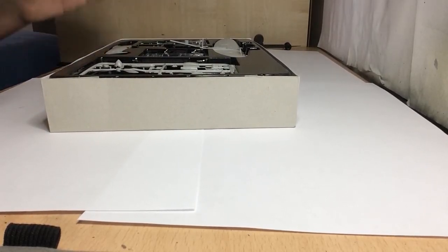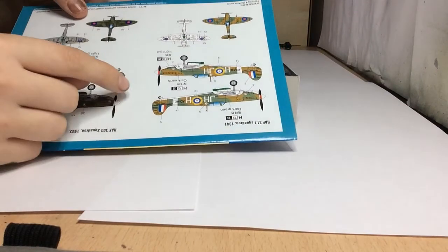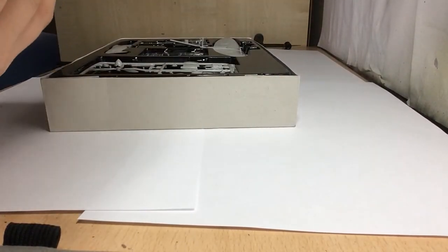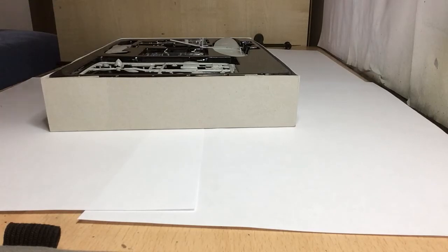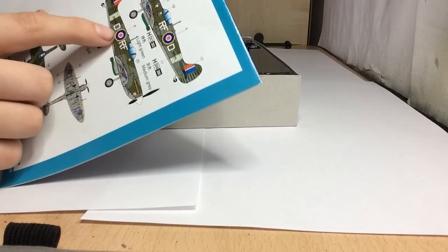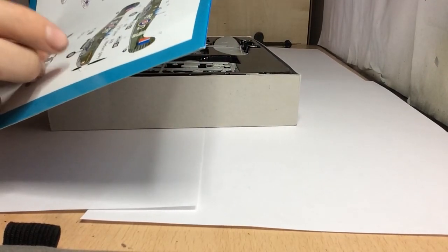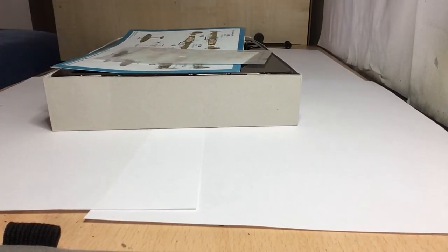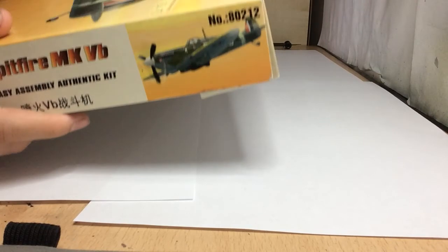There are two color schemes - two different squadrons. You've got the brown and green, and green and green, or I think there's another one. On here there's a grey, but that looks like green and green to me. I think it's green and medium grey, so it should be an easy thing to do in a short space of time.